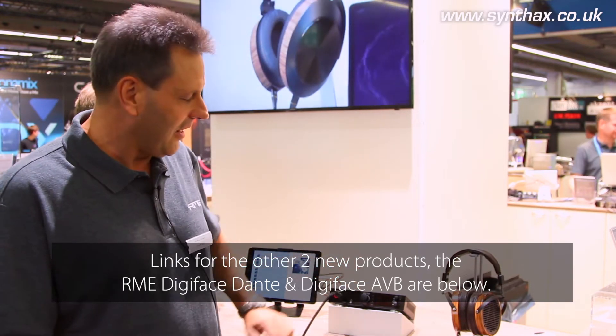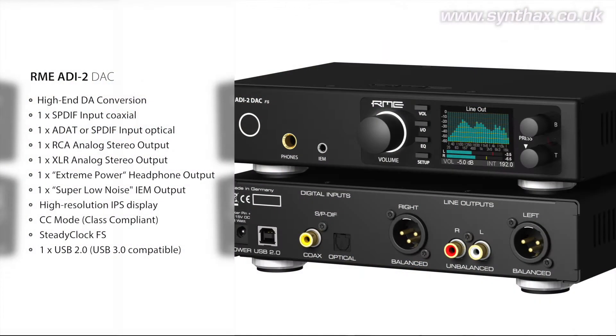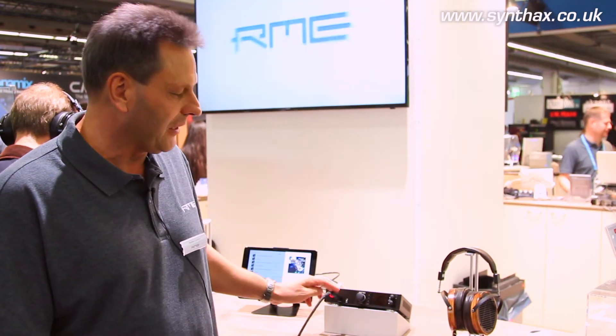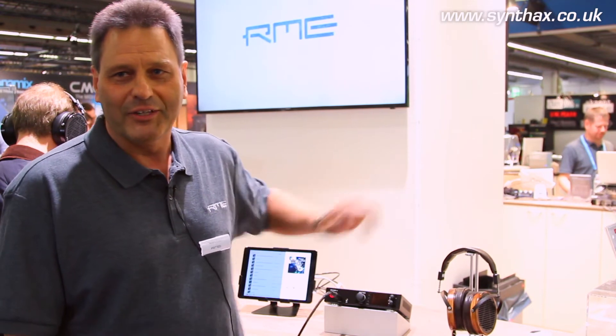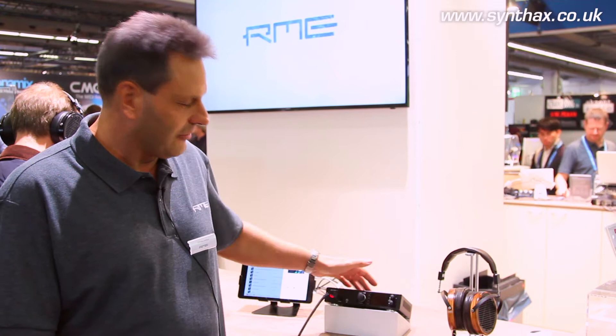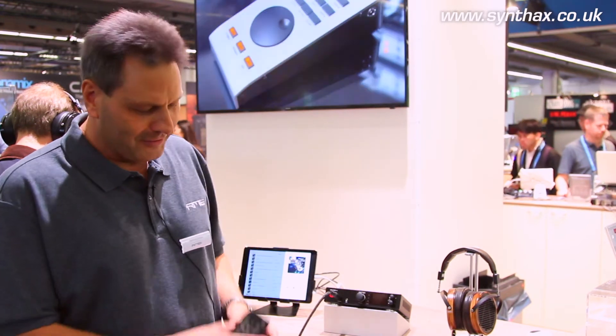The first one is the ADI-2 DAC. This high-end DA converter is the small brother of the ADI-2 Pro and it's specialized on the DA conversion, meaning playback. It has USB or S/PDIF and two special headphone outputs: one smaller one for in-ear monitoring and one bigger one for over-ear and on-ear headphones. And it's the first RME product ever with a remote control.